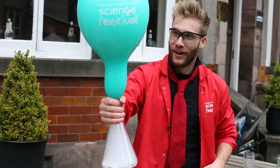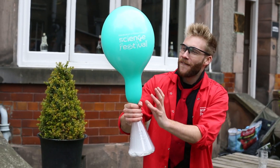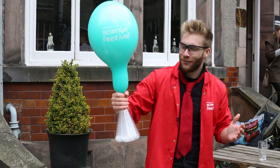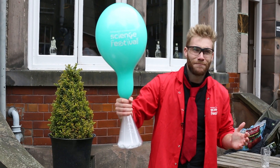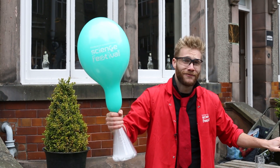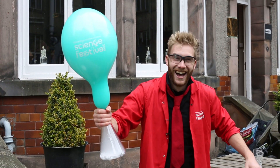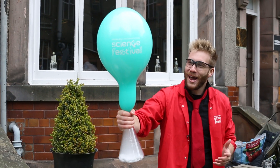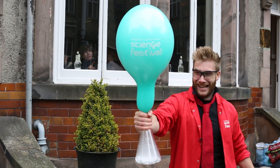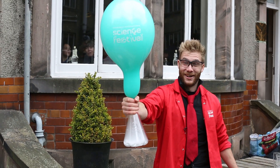This balloon is continuing to inflate to the point where eventually, although it's elastic, it really can't stretch any further. It's going to tear apart in what is going to be an incredibly loud boom, so anyone carrying hot drinks be very careful. It's amazing quite how much give you've got on it, but very soon it is going to give way.